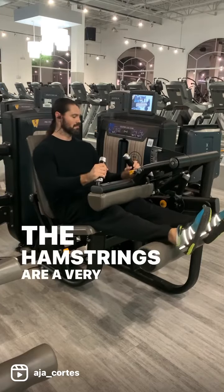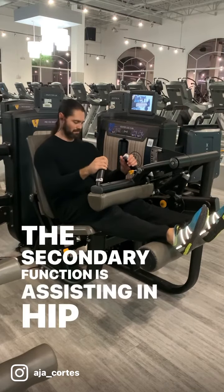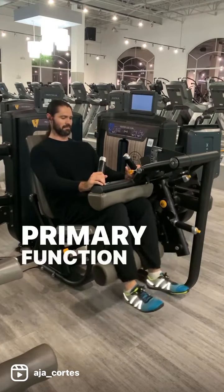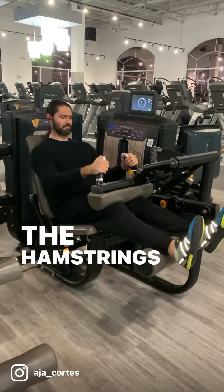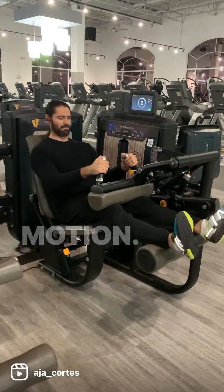The hamstrings are a very simple muscle to train. They have two functions. The secondary function is assisting in hip extension, but that already gets trained when you do any glute exercise. The primary function is knee flexion, which is what a leg curl does. The hamstrings are similar to the biceps in that you are only ever doing one movement for them, which is this curling motion.